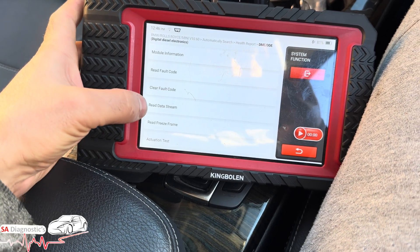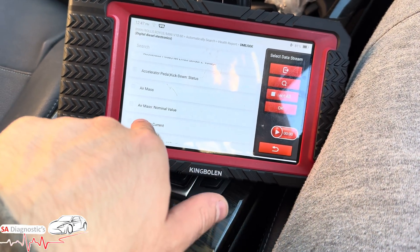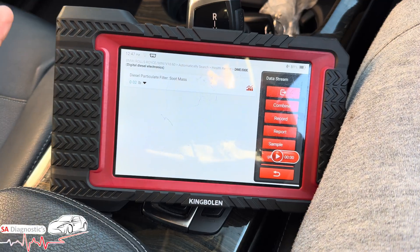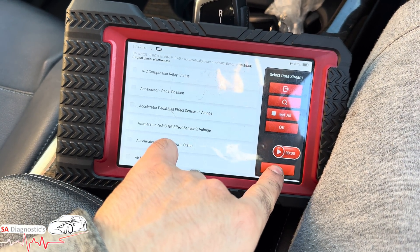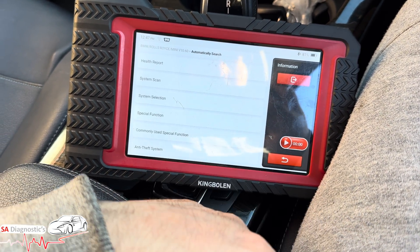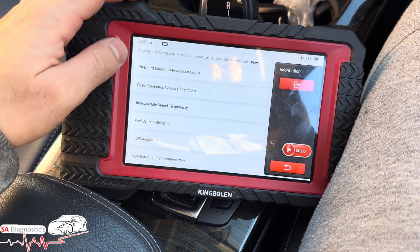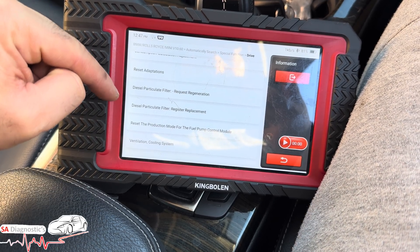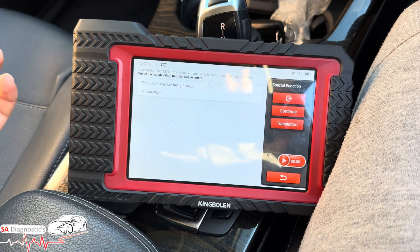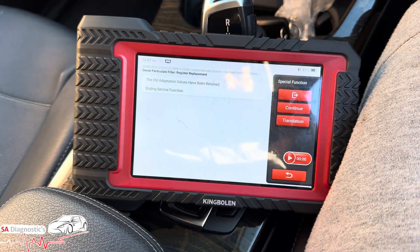The DPF has been done and eliminated. We can see when the last update was. We're going to read the data stream — diesel particulate filter soot. We had a DPF pressure sensor issue due to a lot of local runs. Under special functions, then drive, there's reset adaptations and register. This is what we've done — diesel particulate filter register replacement. The DPF has been cleaned; I've got many videos on how to clean it, and once done, use a diagnostic machine like this to reset it.